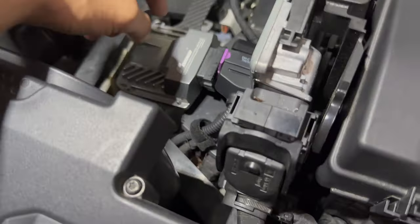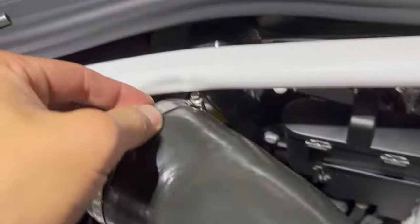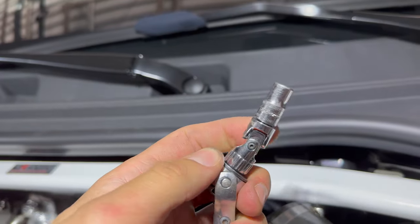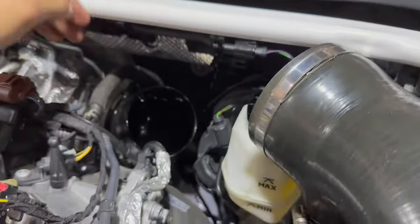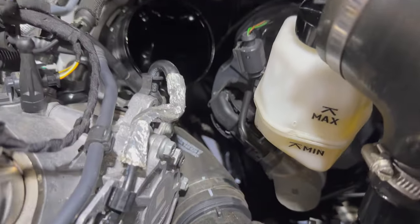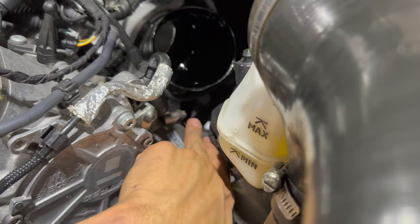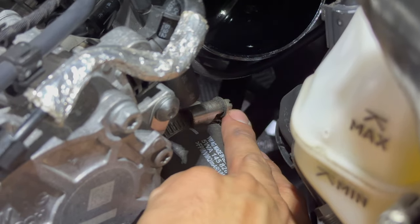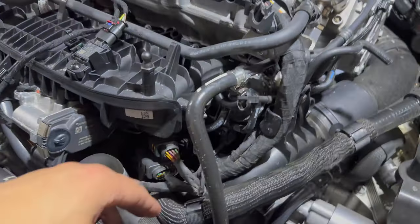I got around the back of the intake hose — it is a 7mm. I use this little doohickey; it was nice because I had it tucked real nice back down in there. Now we have access to this — another T30 here — and then we'll have to figure out what other things the wiring harness is connected to.